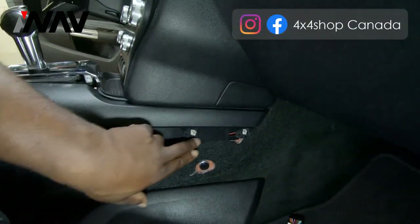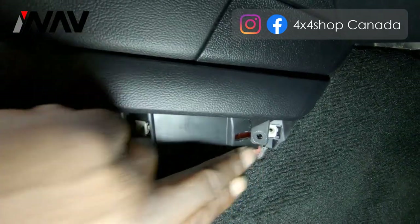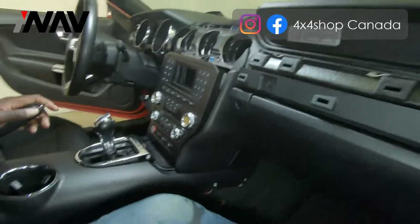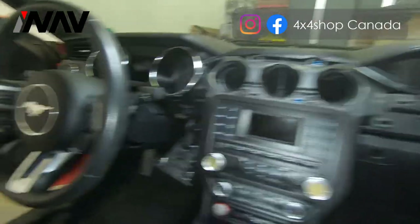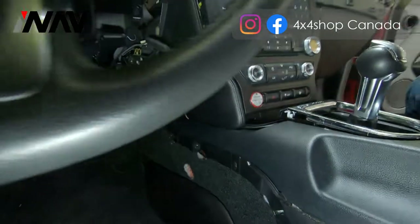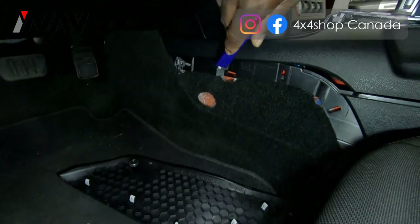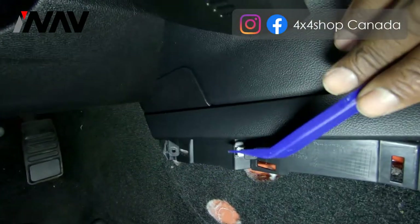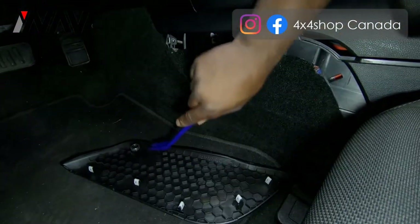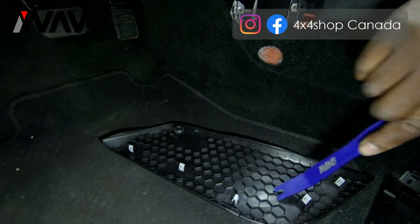Next, pry off the side panels. Note that you'll remove the first two seven millimeter screws — seven millimeter is the only screw size here. Do the same on the passenger side; there are two seven millimeter screws again to remove. These panels are connected by clips with one magnet that attaches to the body frame, so they're simple to remove.